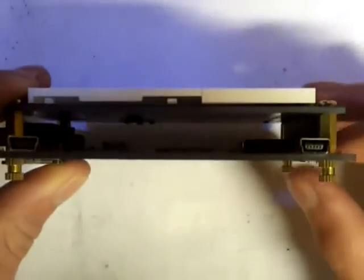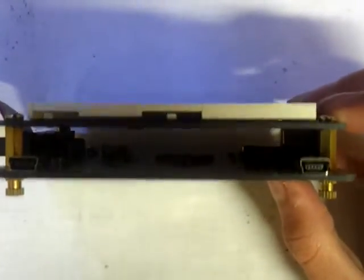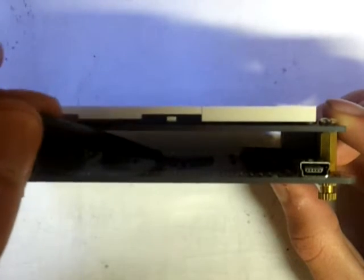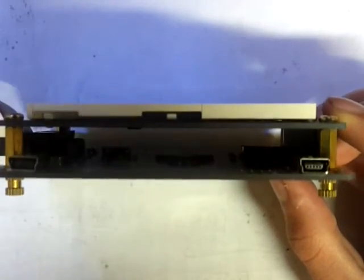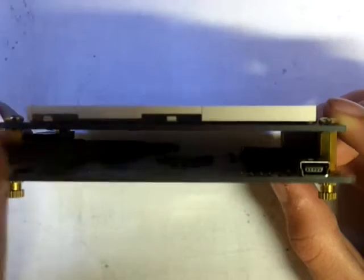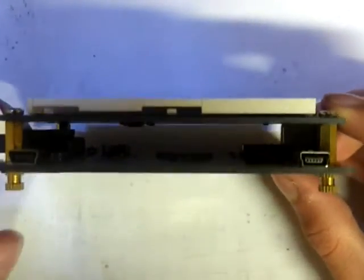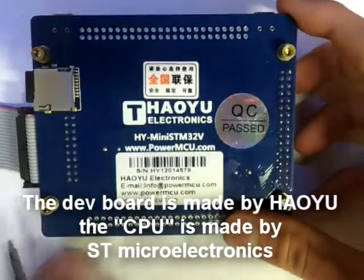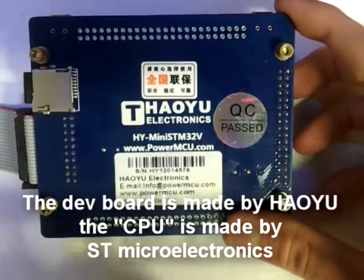This is based off an STM32F103 — you can kind of see it over there, it's right in the center, a little black rectangle — and it's made by Hyrule Electronics, quite clearly some random Chinese company.